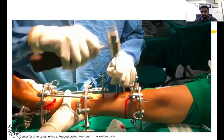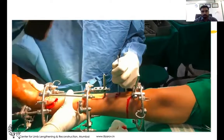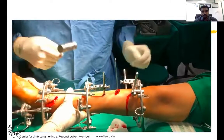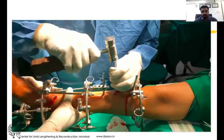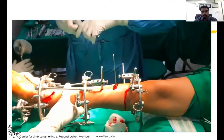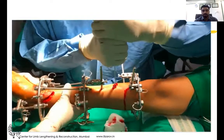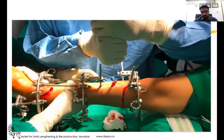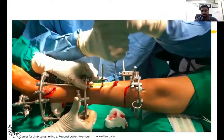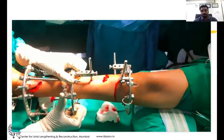Once drilling is done, a sharp 10mm osteotome is used to break the remaining cortices. You need to remove the osteotome in between each break of the bone, otherwise your osteotome may get engaged because the bone has recoil elasticity.